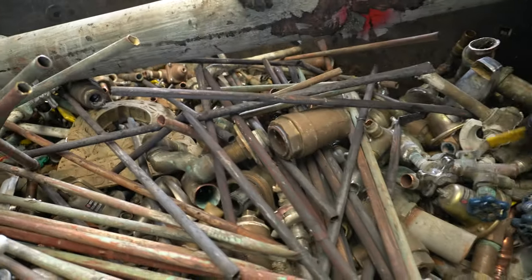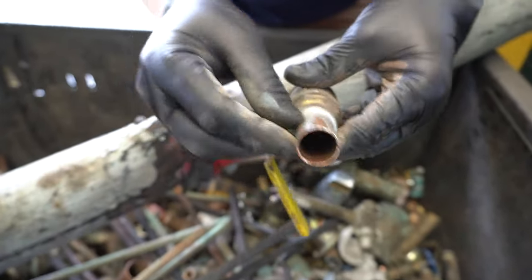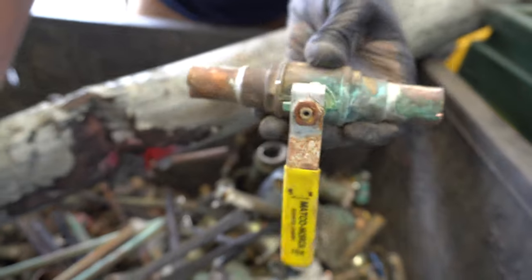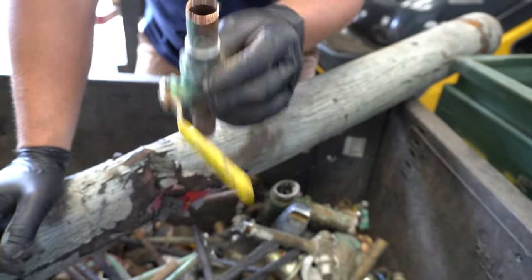When you go to separate your brass, you're going to have little knobs on the end of copper that you're going to be able to cut off when you're taking this handle off. Every inch of copper, while it's not going to weigh a lot as a piece, once you start adding these pieces up, you're going to make more money.